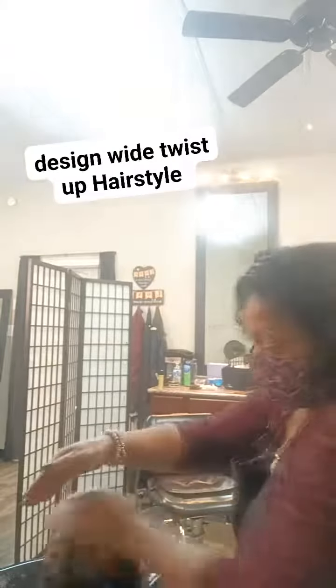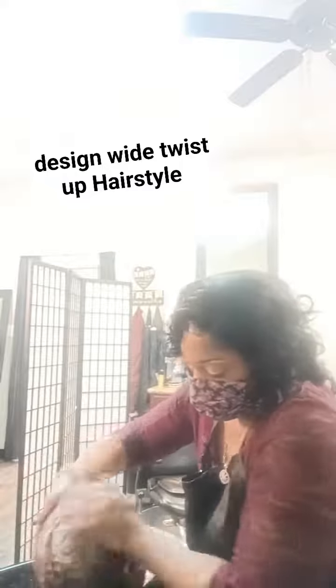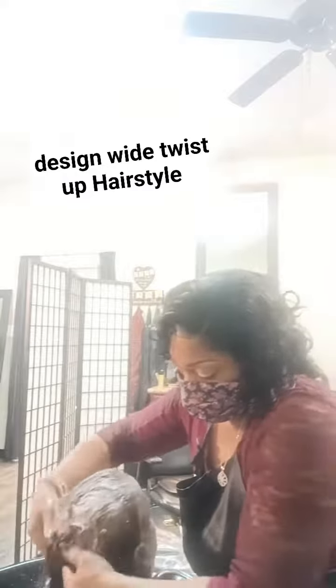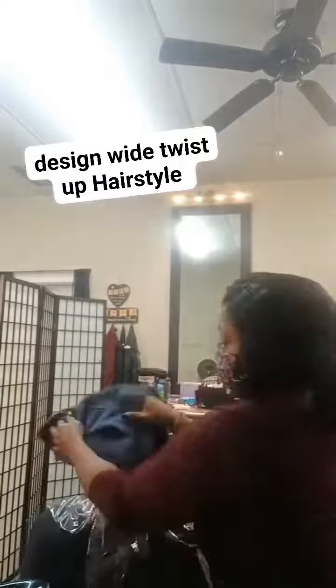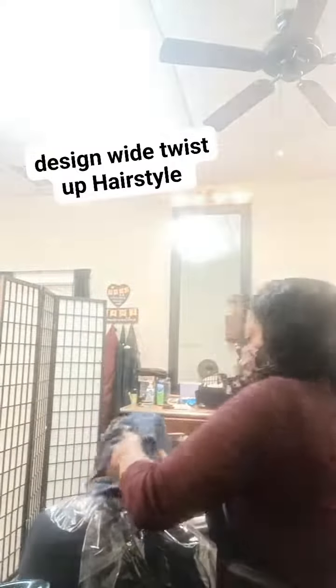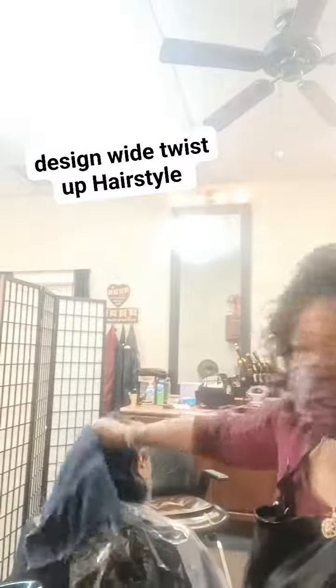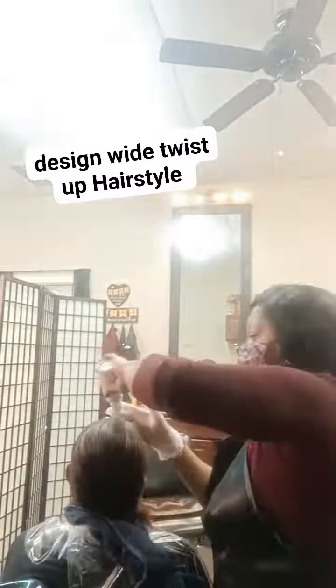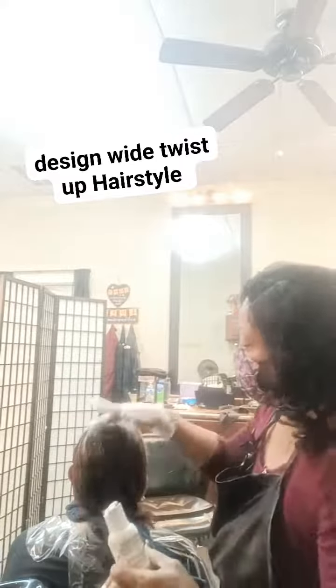Y'all see me at the shampoo bowl — me and my client, I'm shampooing her hair. That's the best part of the whole service! Once I got through, I dried her hair out to make sure I got all the excess water out, because I was getting ready to put this color on her hair, so I needed most of the water to be out of her hair.